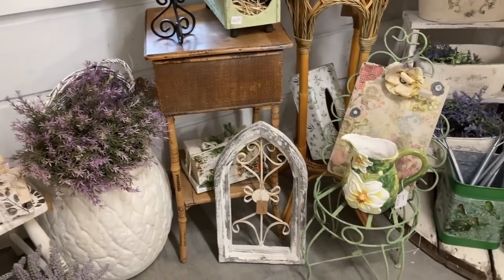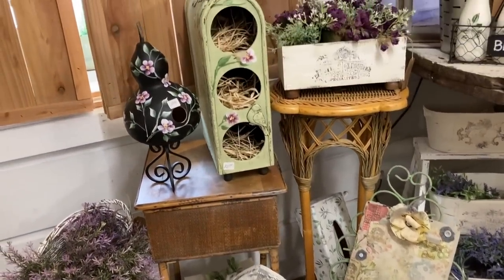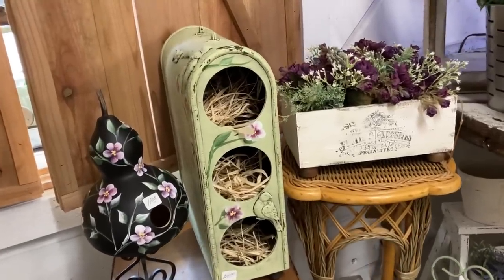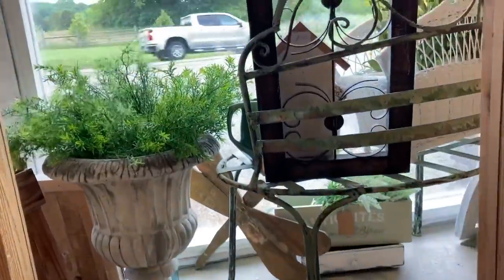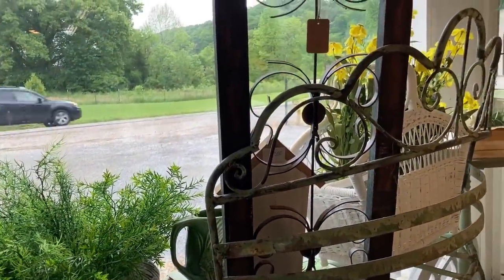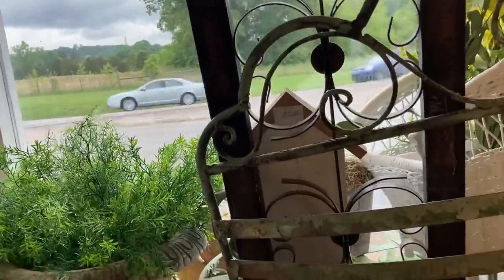I have a couple of storefront window displays that my husband built, mainly because it's kind of hard to tell from the outside what's going on inside. He built two little areas that I can decorate and that shows from outside, and that's really helped us get a lot of people to stop.